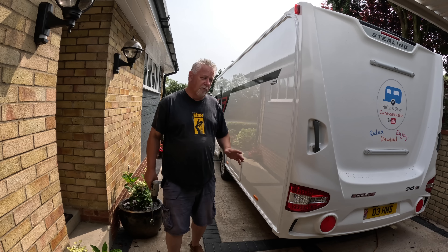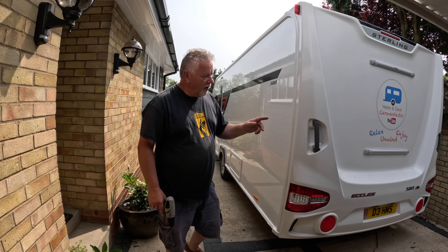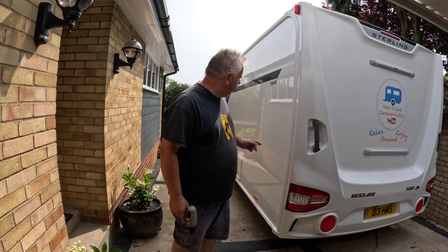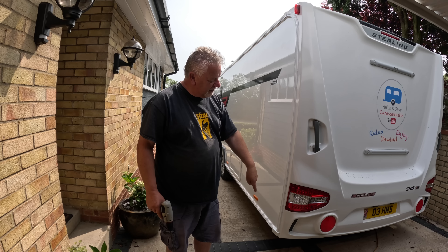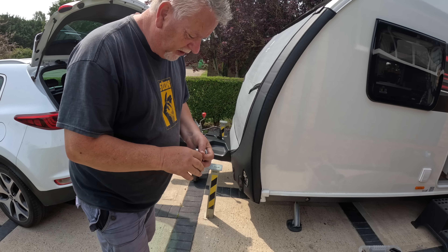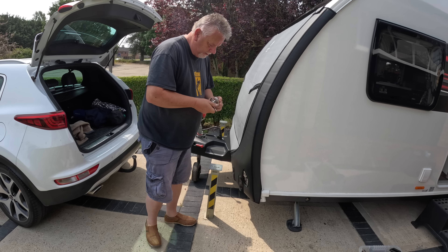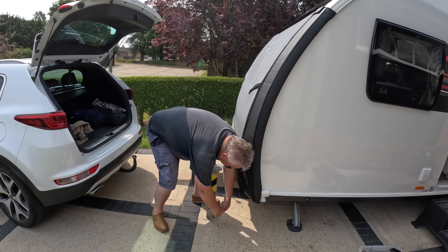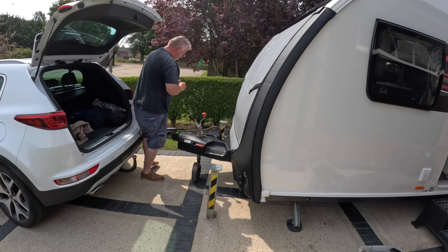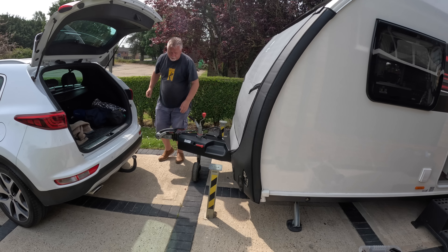I don't know if there's a right way or a wrong way of doing this, but I do the front near side steady first and then I go to the back off side. I don't know if there's a reason why I should or shouldn't do that — it's just what I tend to do. So I go that side, far side back, this side back, and then forward. Just a habit I've got into. The security posts are up but I haven't got the locks on those yet, so better do that now — otherwise you forget to do them.